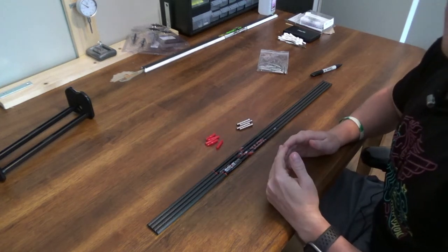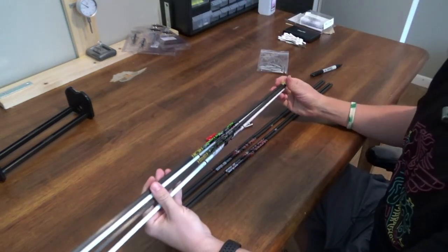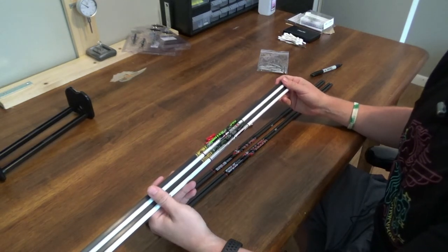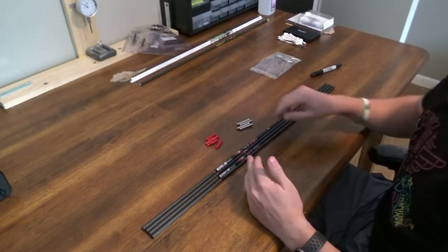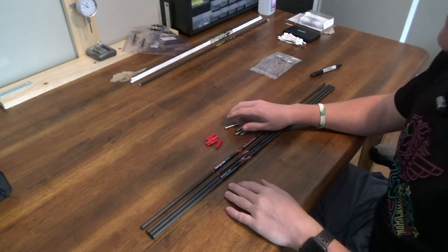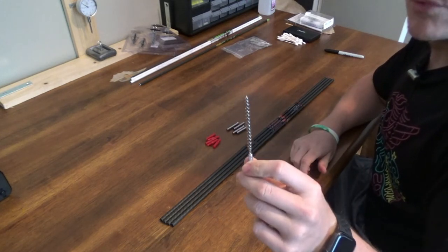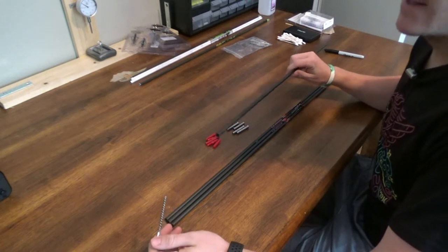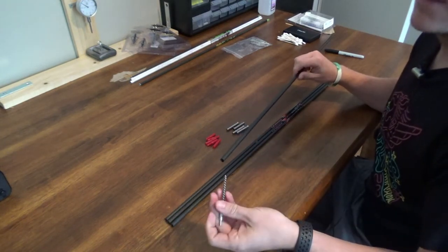One thing to note is you don't have to use the Sirius arrows if you don't want to. When I initially did this I used a couple Gold Tip and Beeman ICS arrows and tested with those, then bought the Ranch Fairy kit straight from Ethics Archery - it'll just be the field points instead of the whole arrow system. The next thing we need to do is install the inserts into the arrows, which requires a little prep work. I'm going to score up the inside and clean it out so that the epoxy will bond better to the arrow. I'll take a brush from a gun cleaning kit and run it along the inside of the arrow where I'm going to be putting the insert.